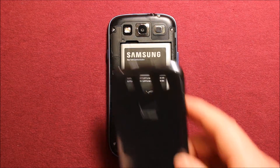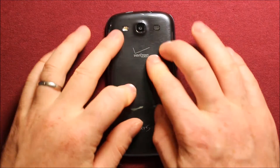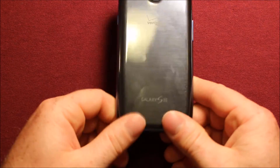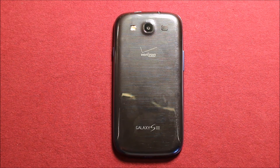To put the back cover back on, what you will need to do is just start at one end at the bottom and work your way through, make sure it is all the way around, and you are good to go. Thanks for watching.